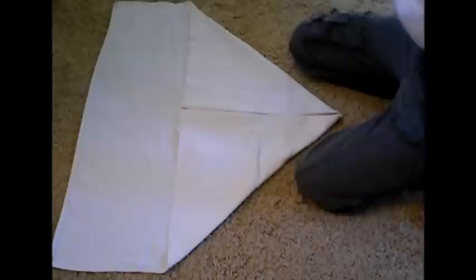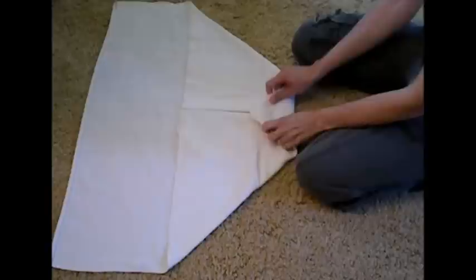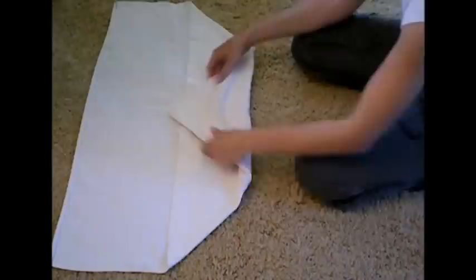Now this next part is going to determine the rise of your diaper. Depending on the size of your baby will depend on how far up you fold this section. If your baby has got a high rise, you're only going to fold it a little bit; if they've got a lower rise, you're going to fold it up higher. So it's very adjustable depending on what rise you want.